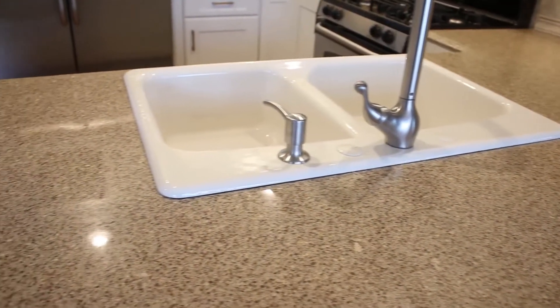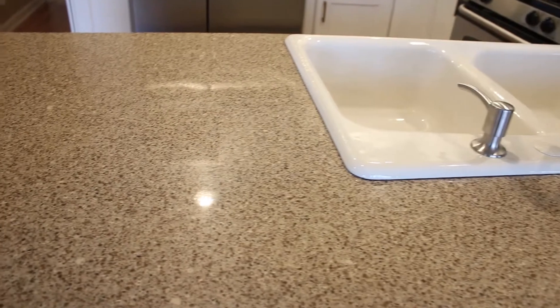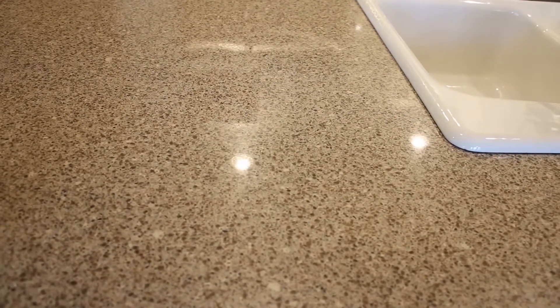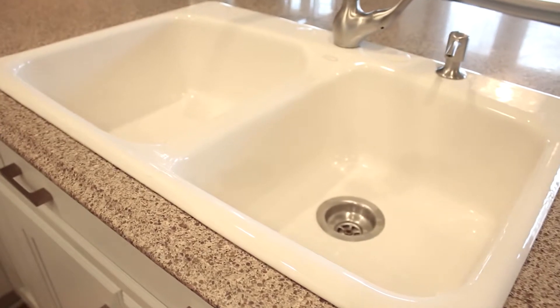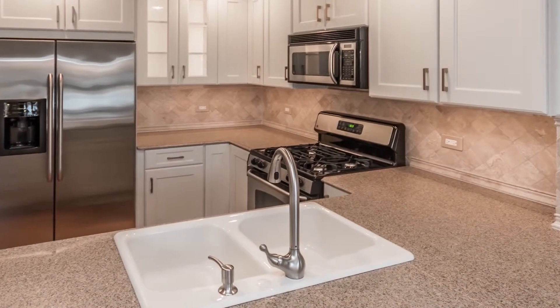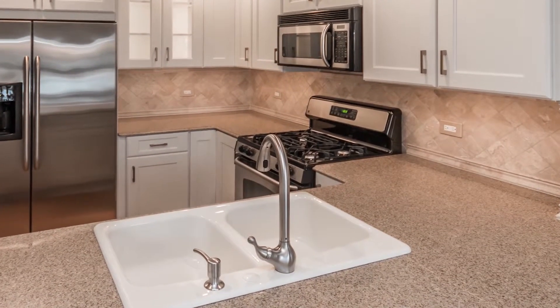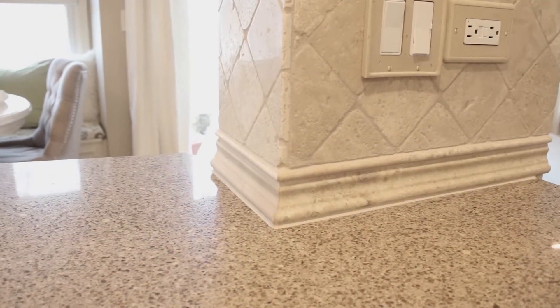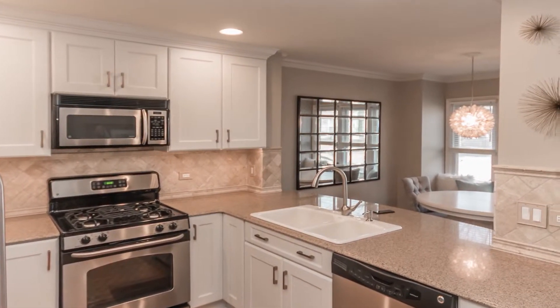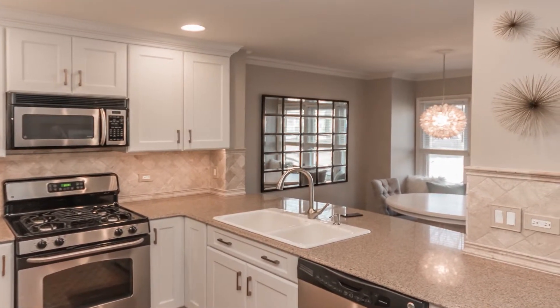The countertop and the sink she currently had were in great shape, so we recommended we could save them. We picked a different color cabinet to coordinate with the existing countertop and sink. Her backsplash was only a few years old, so we saved that as well, and when we put it all back together it still added to the beautiful overall look of the project.